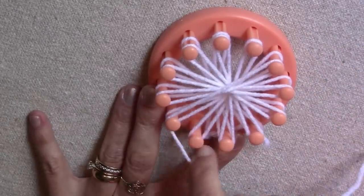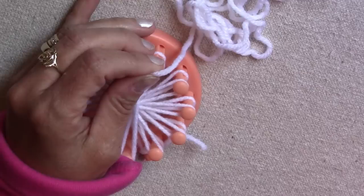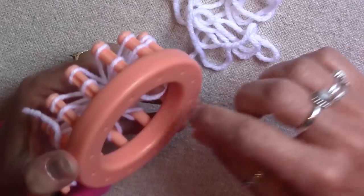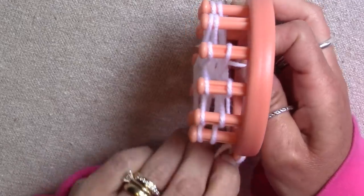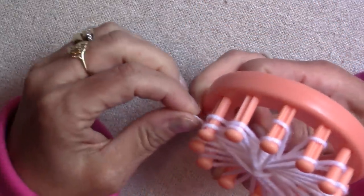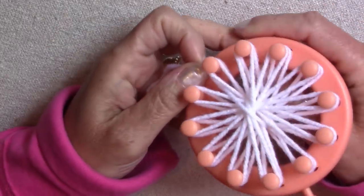When you have wrapped all the pegs twice, cut the yarn off of your spool and leave a long enough yarn string to make the wings. Push the long yarn string down between two pegs across from your end point. Then take the slip knot off of the side peg and pull it up and down between the two pegs next to where you pushed the long yarn string down.